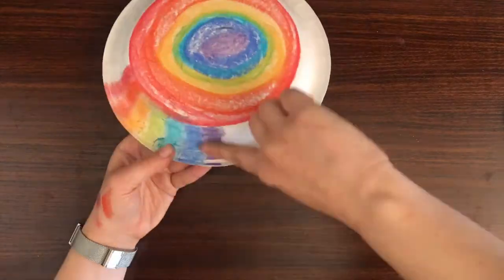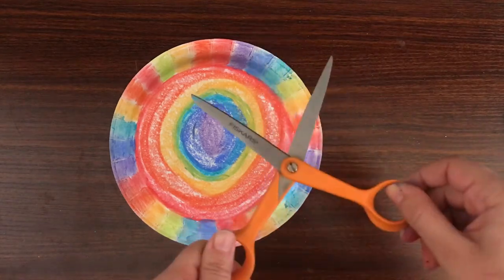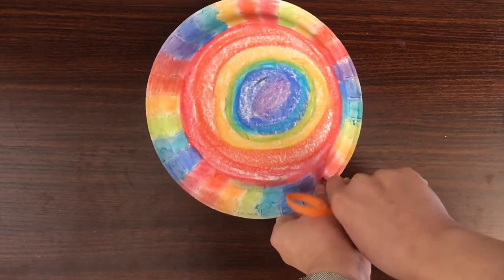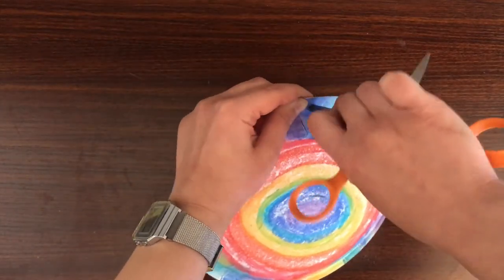What colors or designs will you use on your thinking cap? If you have a hole puncher, use it to punch two holes on opposite sides of your thinking cap. If you have to use scissors, adult supervision is absolutely required. Thread a ribbon or string through the two holes to create a strap so your hat stays on securely.